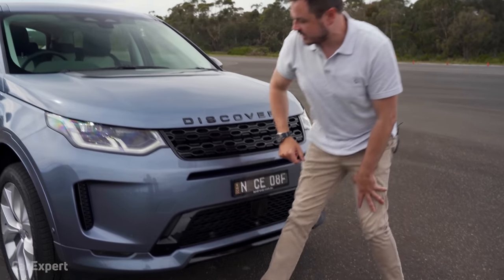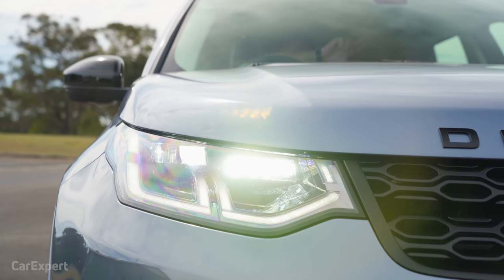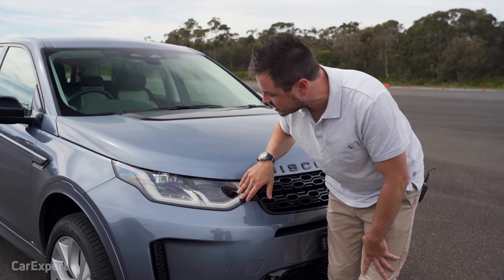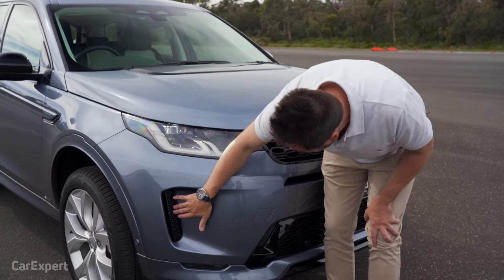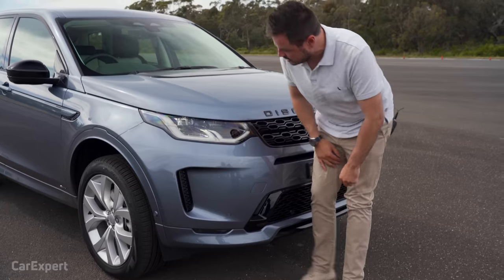Over here we have a full LED headlight set with LED daytime running lights. You can option matrix LED lights for the SE model, but standard is an adaptive beam that moves with the steering wheel. There are some faux vents down the side — one is sort of real, but two of them are fake.